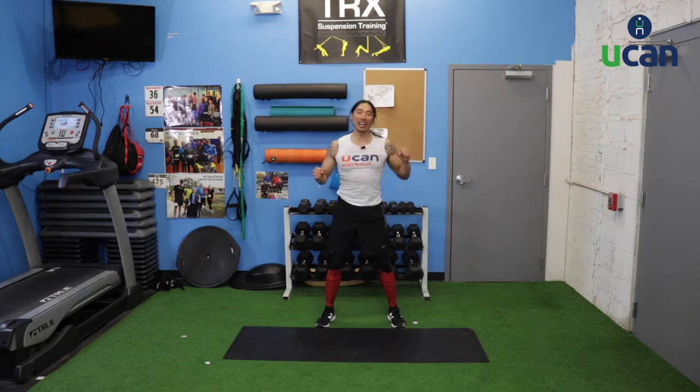Begin air thrusters. Hands up, clench those fists, squat down, rise up, punch the ceiling. Power away from the floor. Ten seconds left, quick transitions — only 20 seconds of work.